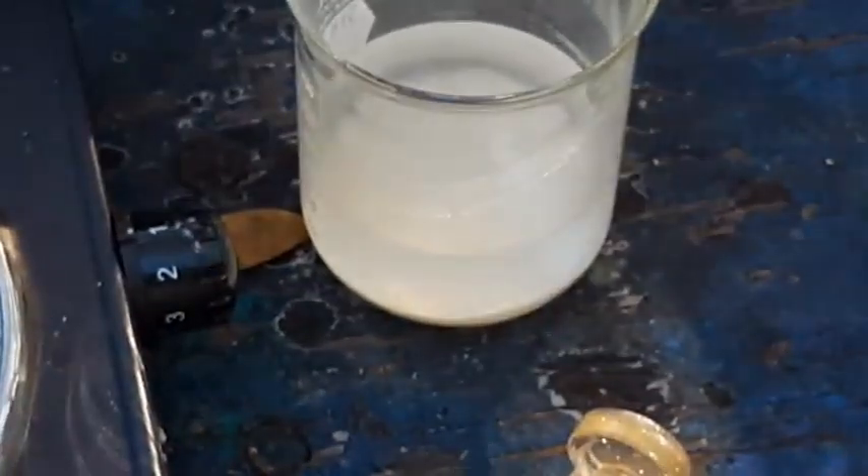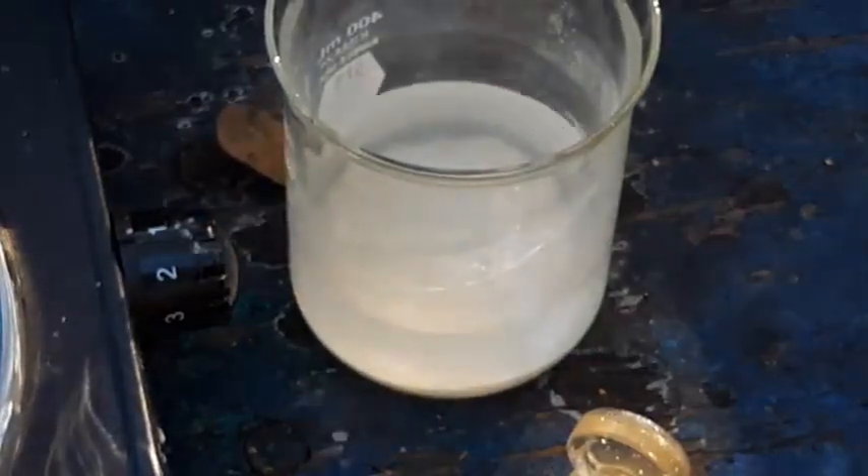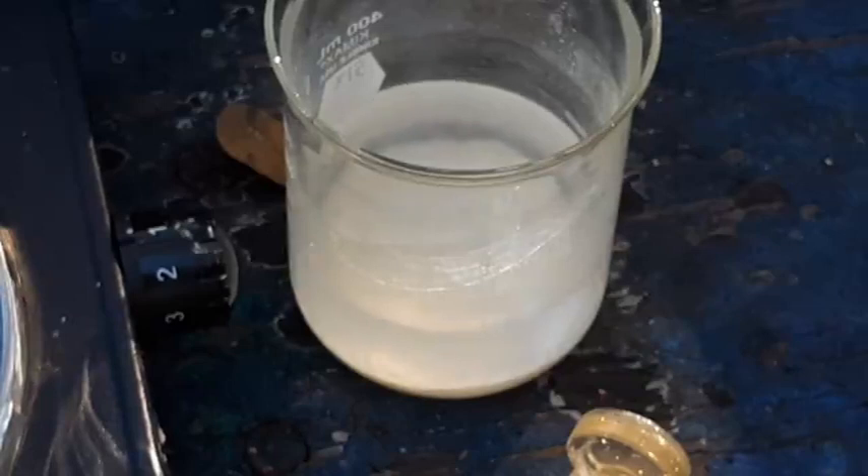Given how easy the organic textbook says oxymercuration-demercuration is to pull off, I'm almost wondering if it doesn't have to be 100% pure and we just have to live with a little bit of impurity. I mean, we're not writing any papers here.